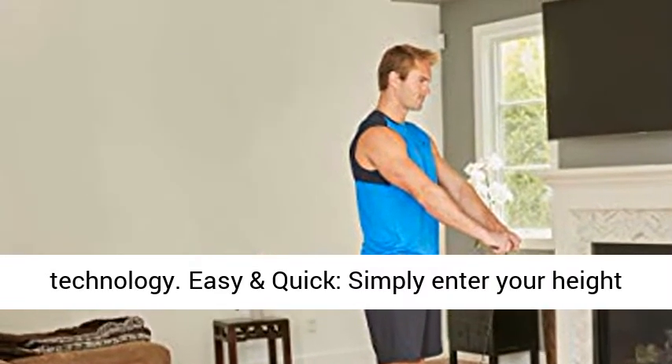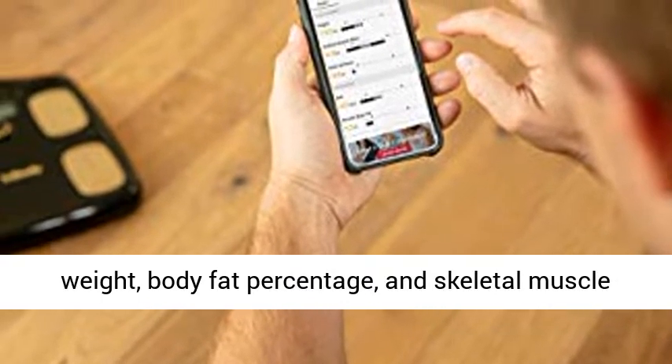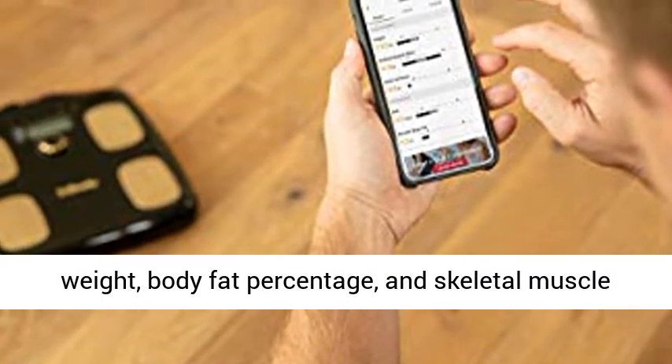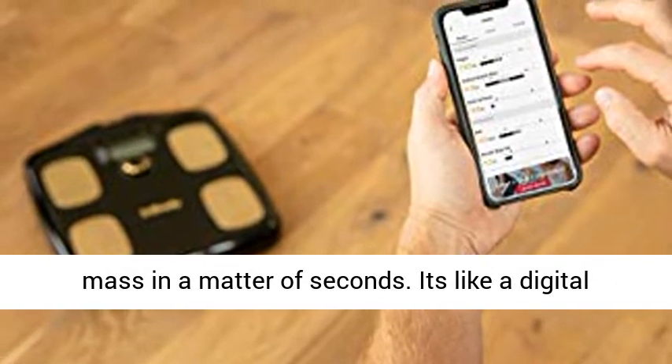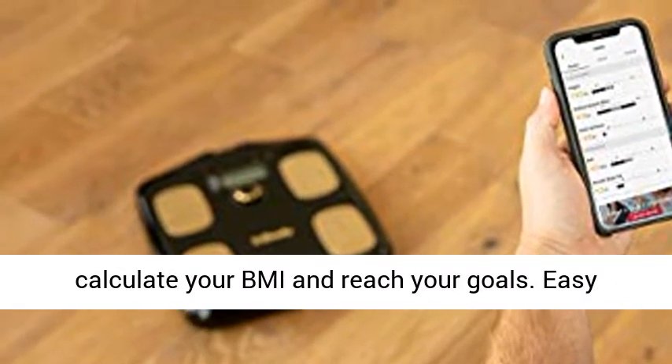Easy and quick: simply enter your height using the dial on the scale and receive your weight, body fat percentage, and skeletal muscle mass in a matter of seconds. It's like a digital measuring tape for your body, allowing you to calculate your BMI and reach your goals.